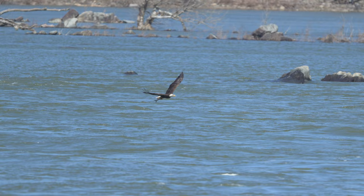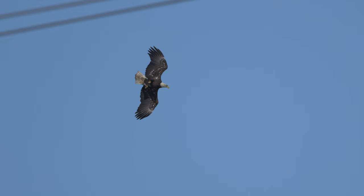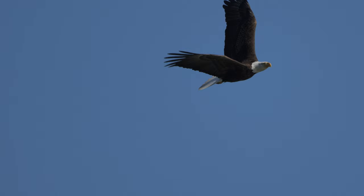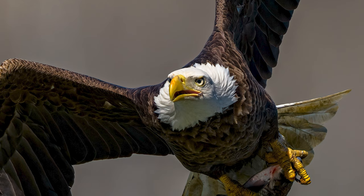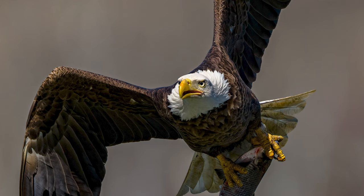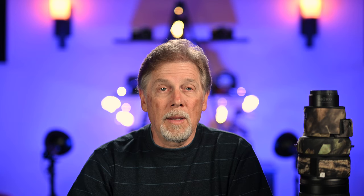Next, I headed off to Conowingo Dam on the Susquehanna River. Many of you are familiar with this location even if you've never been there. The Bald Eagle is perhaps my favorite subject to shoot, and that's the best place to do it in this part of the United States. Having the ability to acquire your target at 600mm and then jump to 840mm for that tighter shot without losing your tracking is an amazing feature. The lens renders super crisp images with excellent colors. I'm not seeing any noticeable chromatic aberration. Lens flare is not an issue at all, even with the shorter hood versus the older 600mm lenses. I swear I'm getting a much higher hit rate for keepers with this 600mm than I was previously, at both focal lengths.